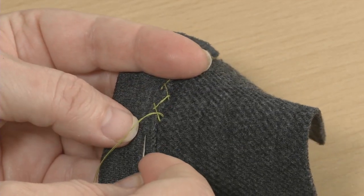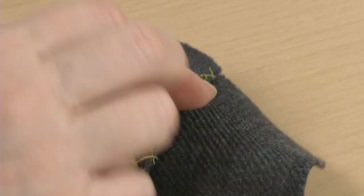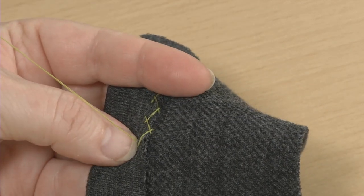Enjoy sewing knits! You'll be surprised at how easy they are to fit and assemble.